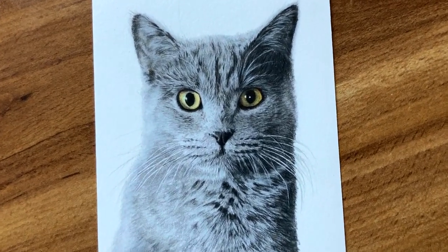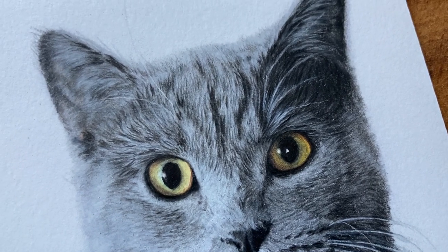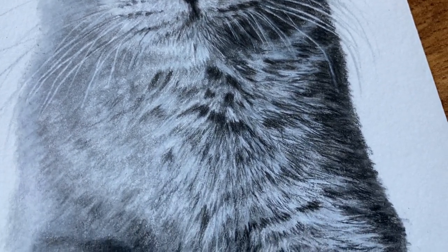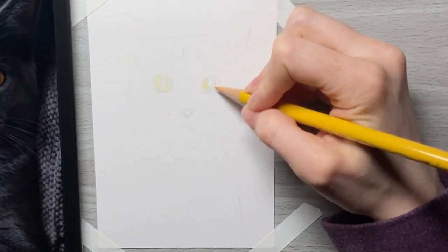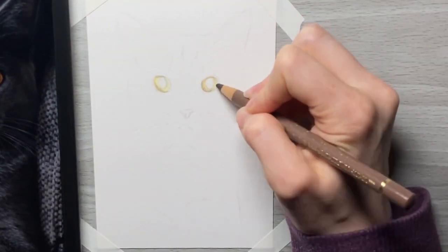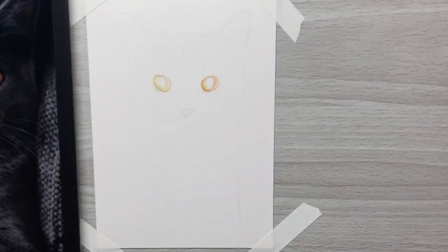In this video, I'm going to show you how to draw a cat with colored pencils. If you are a member of my Patreon, the full real-time version of this tutorial, as well as the reference photo, color sheet, and materials list is available on both tiers that I offer, as well as many other 1–15 hour real-time tutorials that you can follow along with and learn to draw wildlife and pets. I will have a link to my Patreon in the video description.